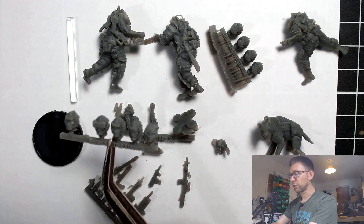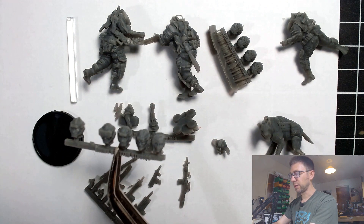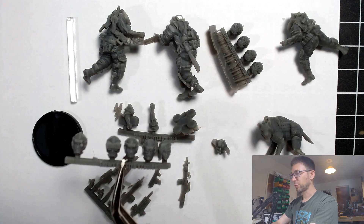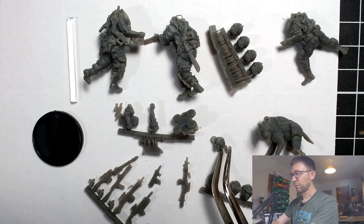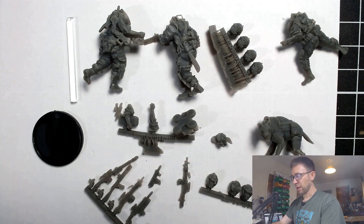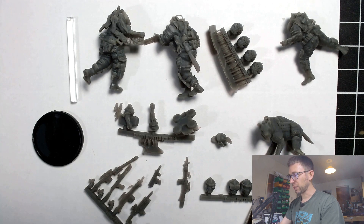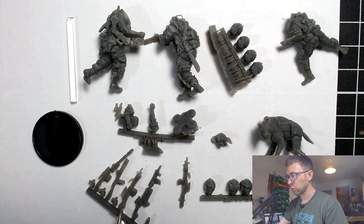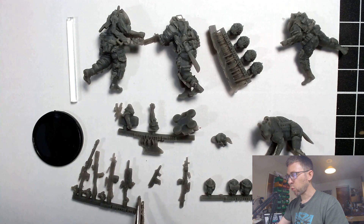Actually we've got seven heads in this set — sorry, I miscounted. You've got five there on the sprue I'm showing you, plus this head which is a female head in a baseball cap, and then the head I used on my demo miniature. So we get seven bare heads and four helmets — that's eleven heads in a set for only four miniatures, which is really very strong. I love extra bits.